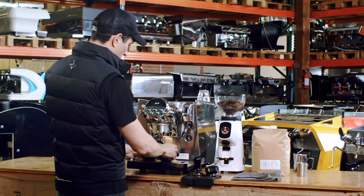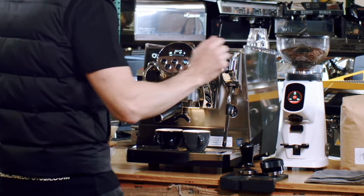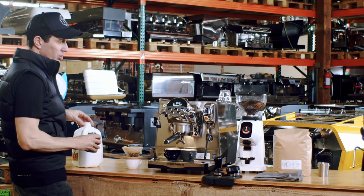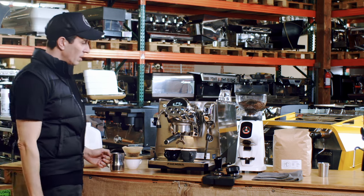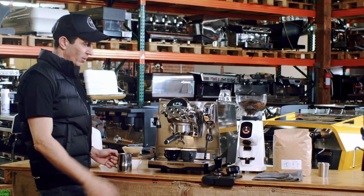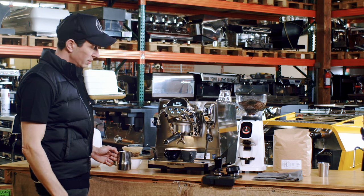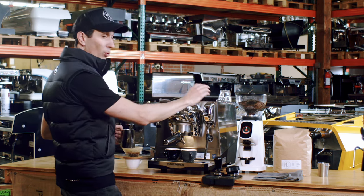Let's make a couple of cappuccinos. I'll push the double shot volumetric button, so it's going to pour out those shots, and then we'll get our milk. Look at that come out — I don't have to sit here and watch this drink because the volumetric is going to work and stop exactly when I want it to. Those double shots are coming out.